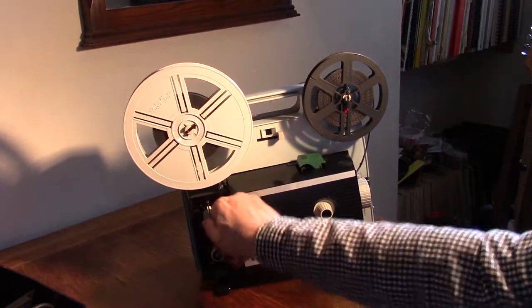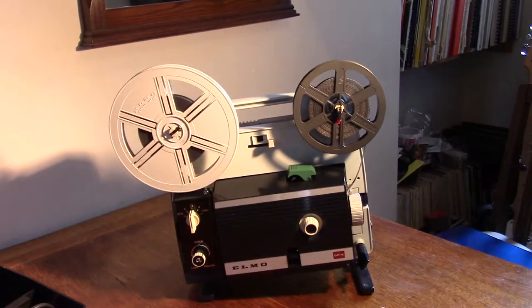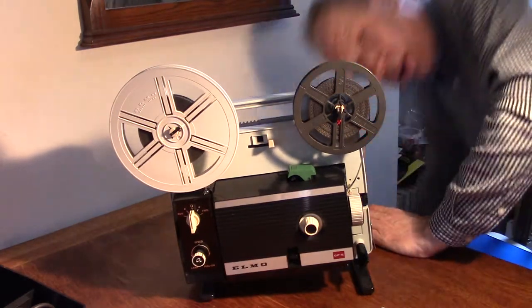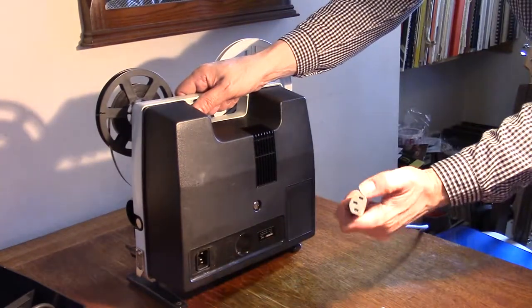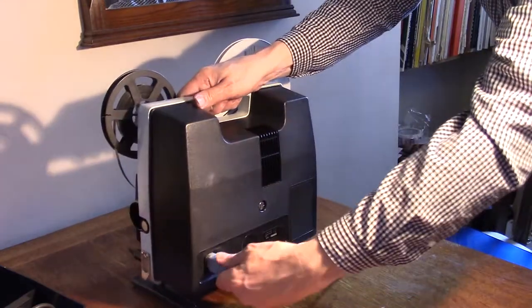It's got some straightforward ways of operating. I will plug it in and we can see it working. This model has been slightly modified in that originally it had here a sort of round plug — it's been replaced by a conventional square plug. I'll plug it in.